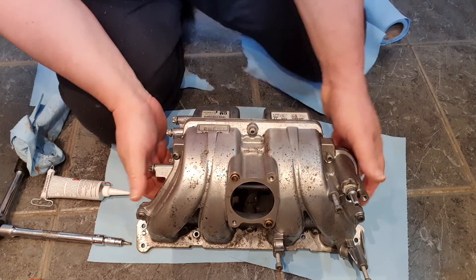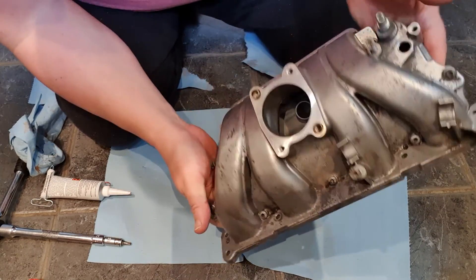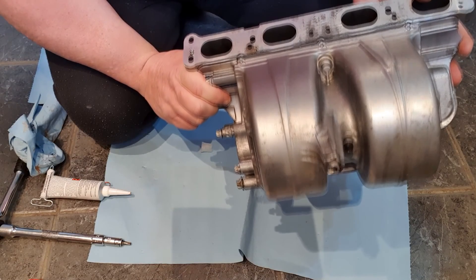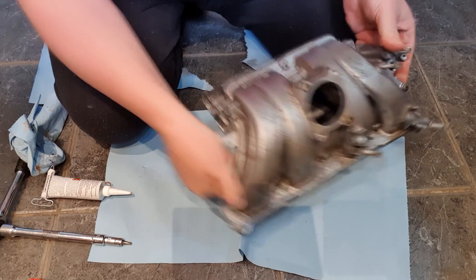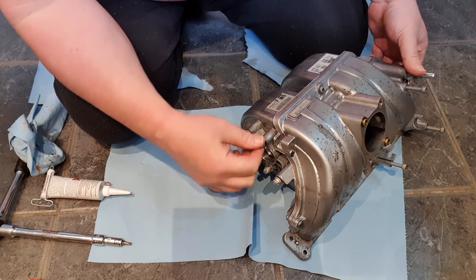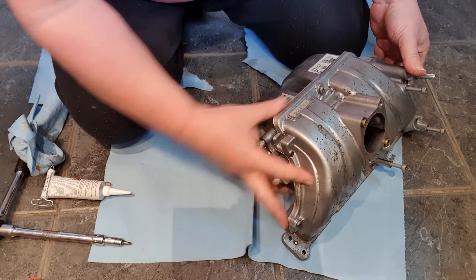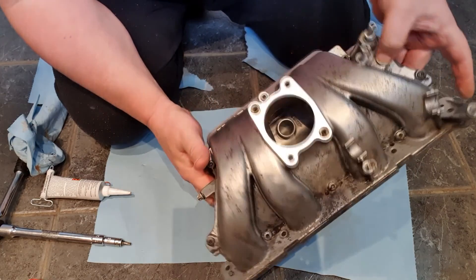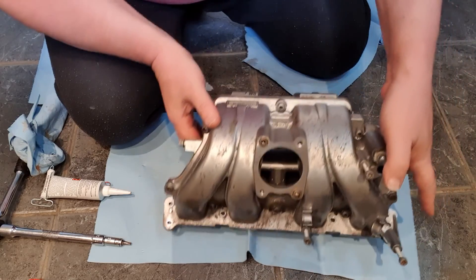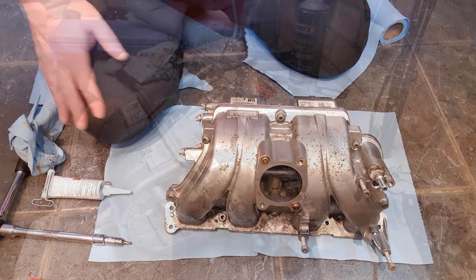There we have it - one fully assembled, re-sealed inside and out intake manifold. So what I'm going to do now is pop out of the garage and we'll re-assemble all the valves and solenoids and sensors and stuff that were on the side here - I think there was another one that went in the top there somewhere. We'll get all that done and hopefully we'll get it back on the car. I'll see you out in the garage.